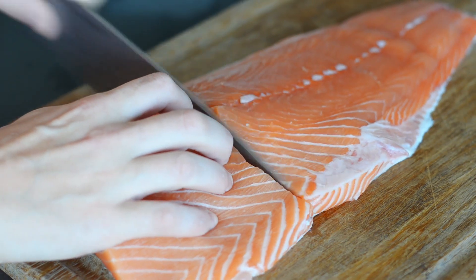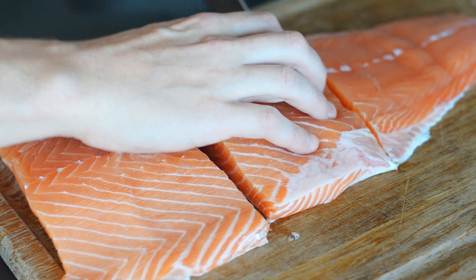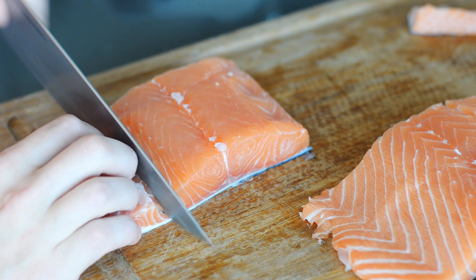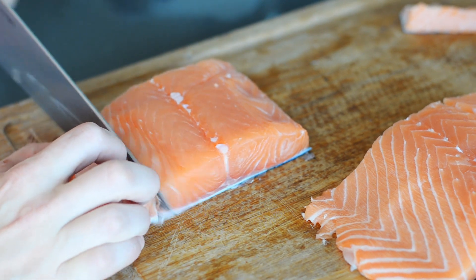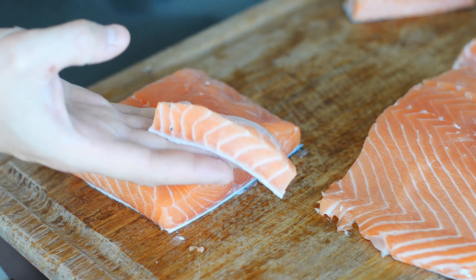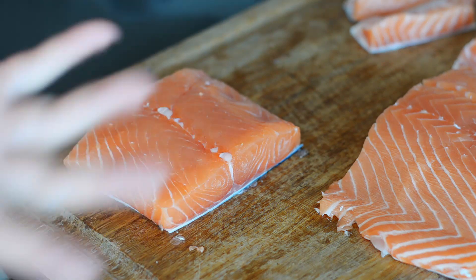First, you want to cut your fish into pieces the size of whatever container you're going to use to cure it in. Trim off the thinner bits, such as the belly, so that you get an even cure. Don't throw them away though — salt them and fry them up. Those are the best bits. The belly in particular has a high fat content, which makes it juicy and delicious.